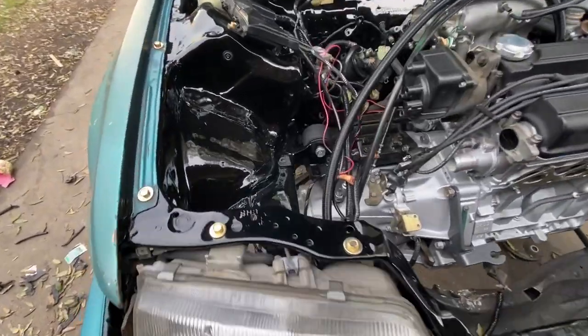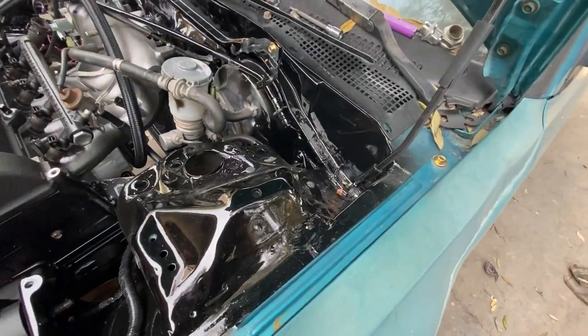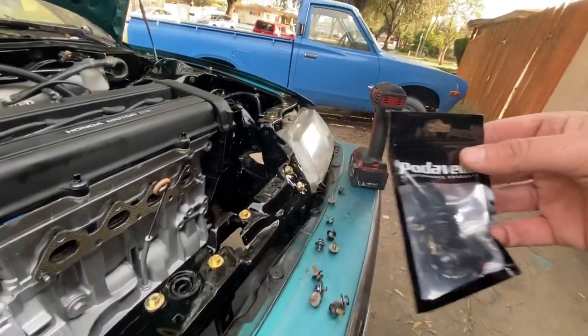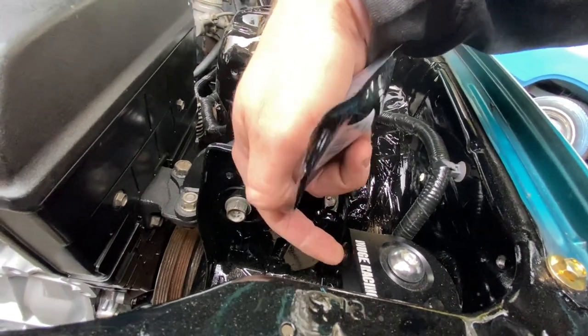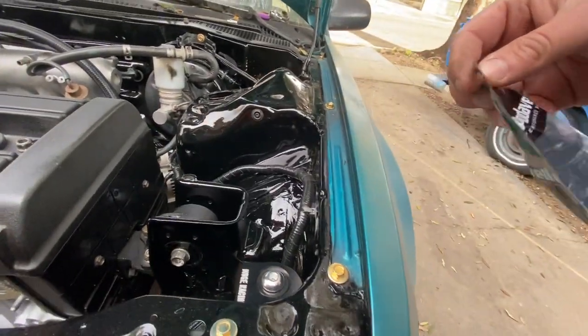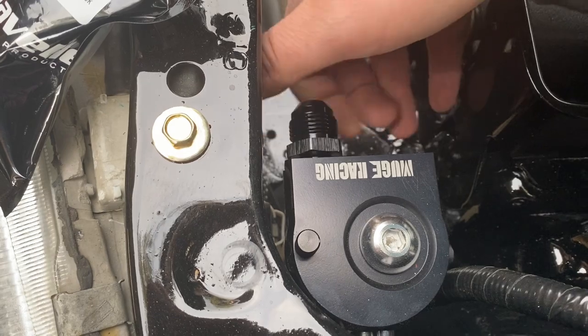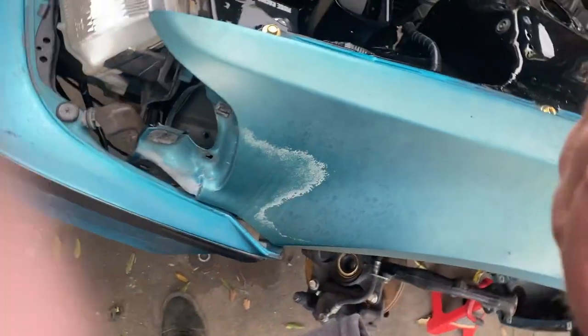I don't think it looks bad at all. Now let's see if these bungs fit, because the catch can ports are dash-10 and the fitting I have is dash-8, so I needed a dash-8 to dash-10 adapter. I'll open this up, screw it in, and see if it fits. And just like that — yeah, I'm good.